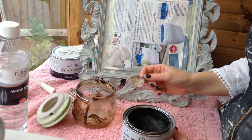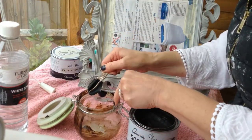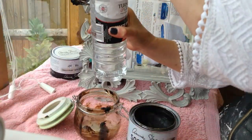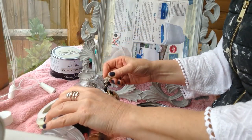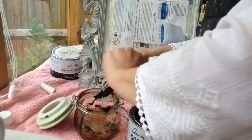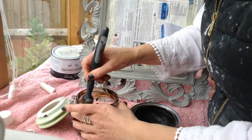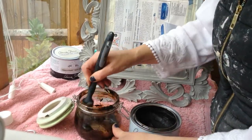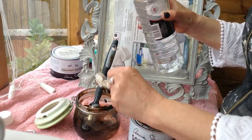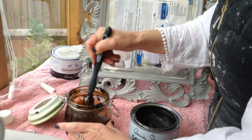Now for the dark waxing. Get your dark wax and a spoon — about a teaspoon full — and pop it into your bowl or jar. Then get your white spirit and add about three times the amount, so roughly three spoonfuls. Then dissolve the dark wax using the brush you're going to be using. I like it quite runny, so I'll add a bit more — that's about five parts white spirit in total. It should be just like water really. Then we're ready to dark wax!